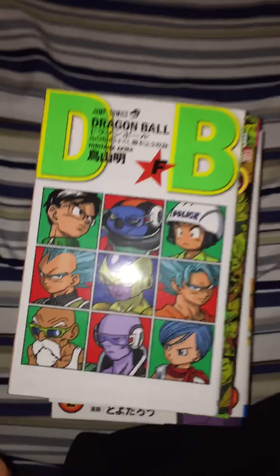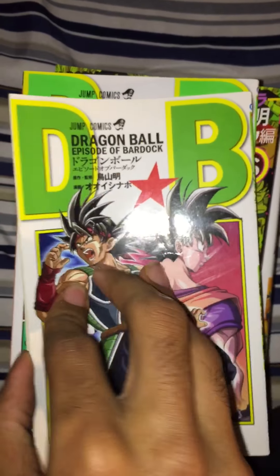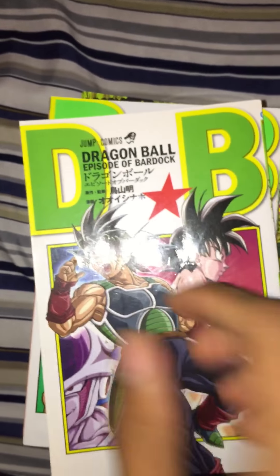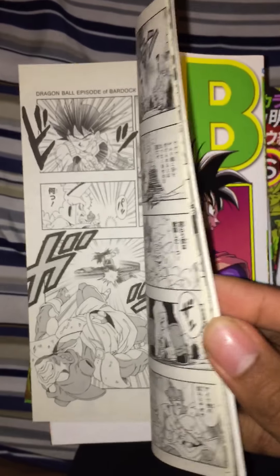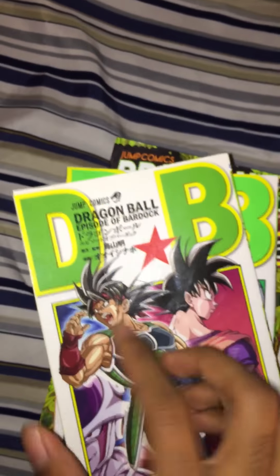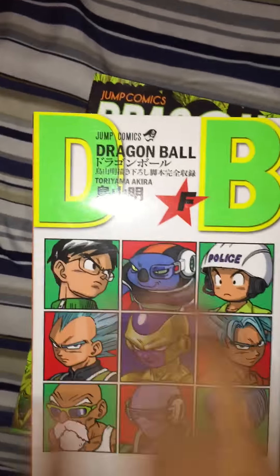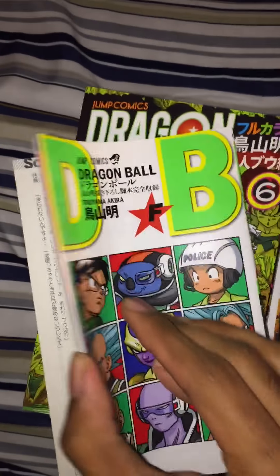This is probably one of the rarest books I have — the Episode of Bardock manga special, drawn by Naho Oishi. It's very small and thin compared to your average Dragon Ball manga, but it's extremely rare to find. Luckily I found it at a good price. Even though this story isn't the most well-written, I have to buy it because it's Dragon Ball.